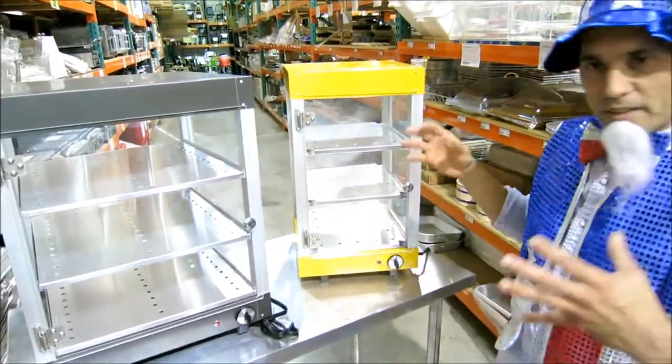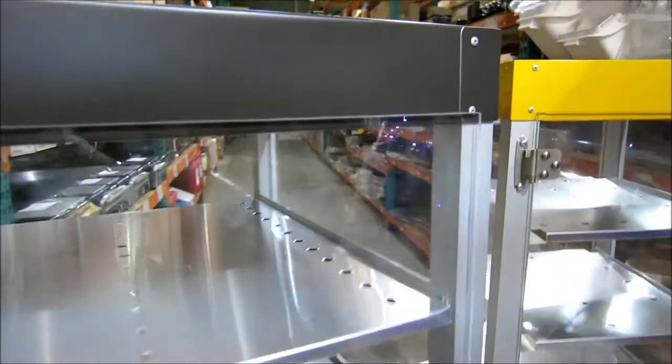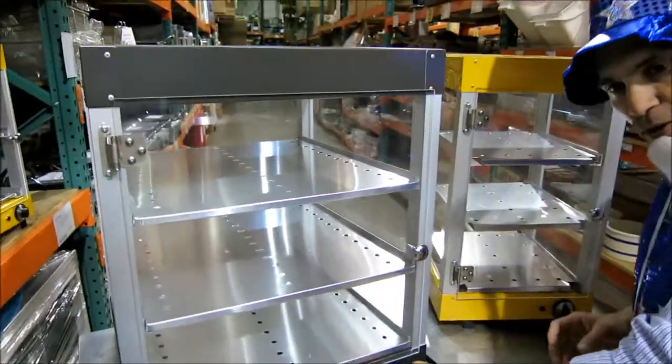Also, besides the sizes and the color, these units have durable plexiglass walls everywhere. They're easy to operate, easy to clean, and they have an adjustable thermostat.